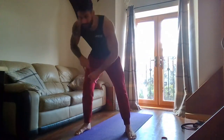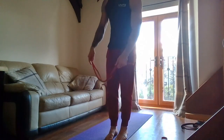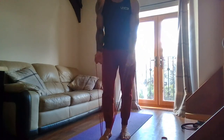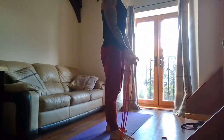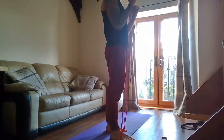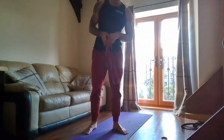Bicep curls next. You can stand on a band keeping the elbows fixed by your side — up and back down. Or use dumbbells instead. You basically want to touch your shoulder, elbows nice and high, and come back down.